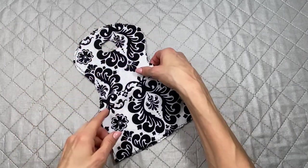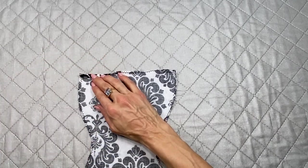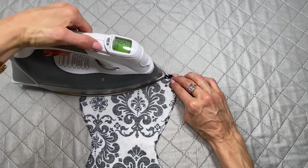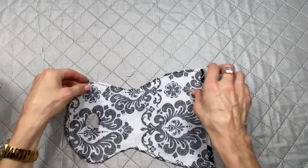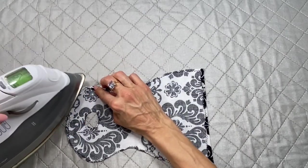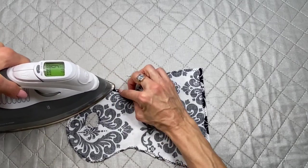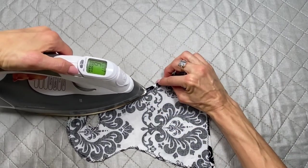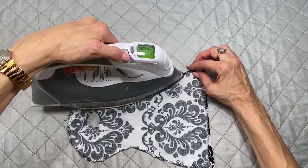Once you've sewn your zigzag all around, you're going to iron back a hem of about a quarter of an inch all around the dress. When you're working on the curves, just take your time and fold over little bits so that you don't get sharp edges on the turn. I always give it a shot of steam because it helps it stay down quicker.